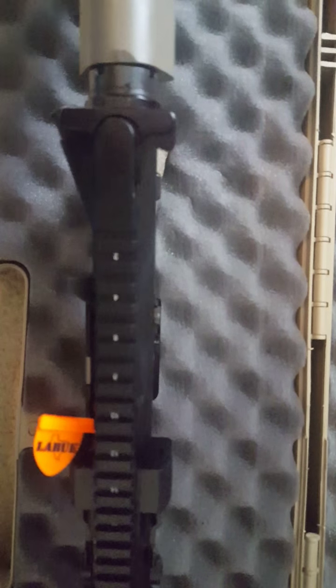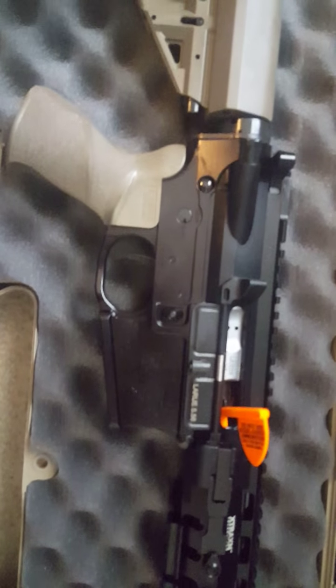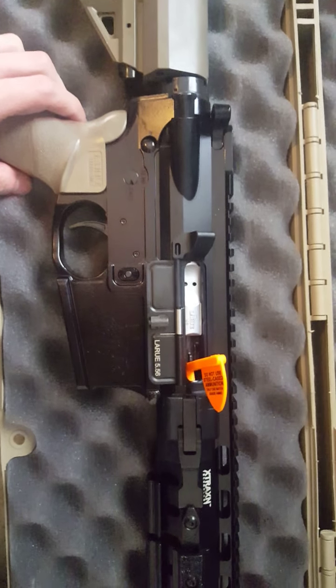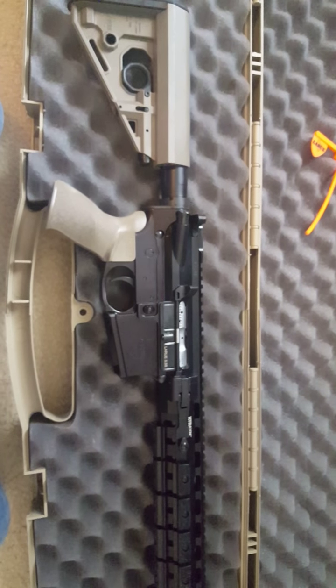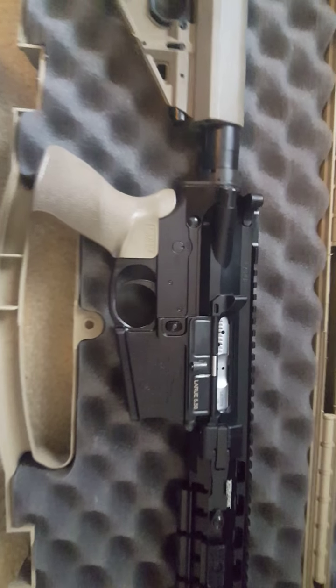I'll do videos later to show all the features, benefits, how it functions, and we'll go from there. But this is the first unboxing, and I am excited. This thing is gorgeous.